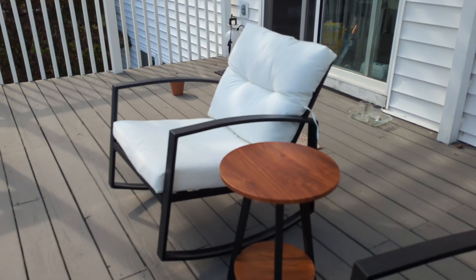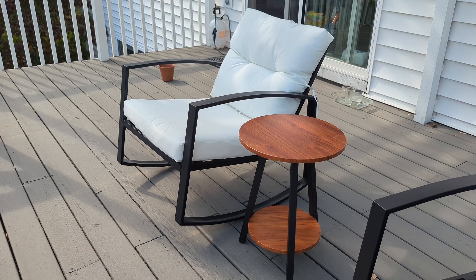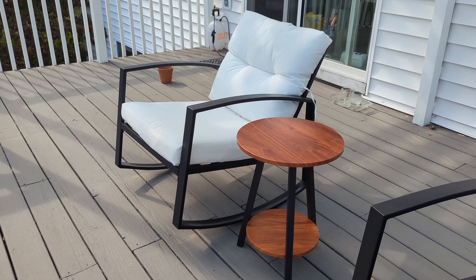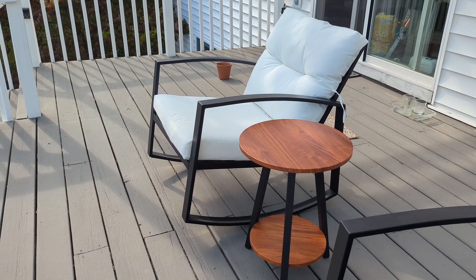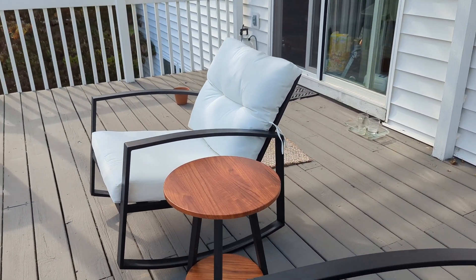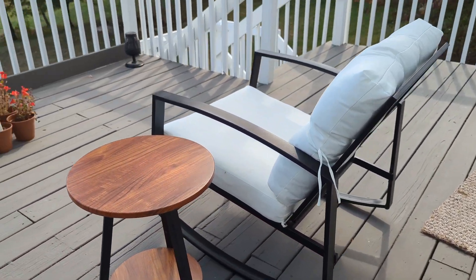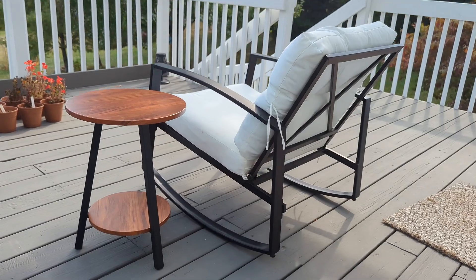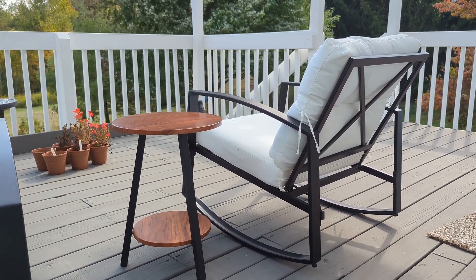It also works well in outdoor space. You can see it's the perfect size to set your drinks down or have a little boom box on. Holds up really, really well. Also makes a good little balcony or patio table as well.